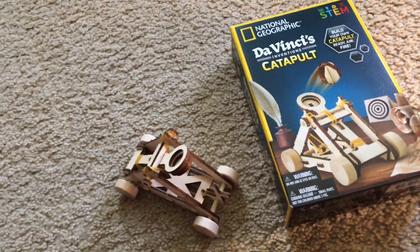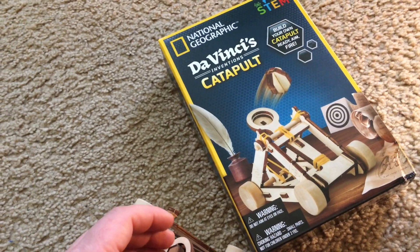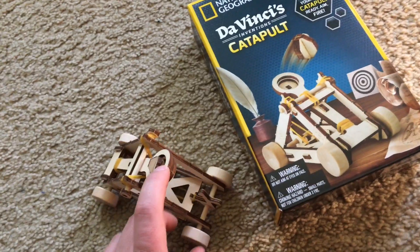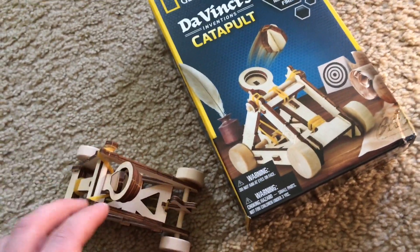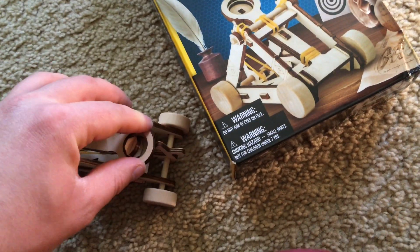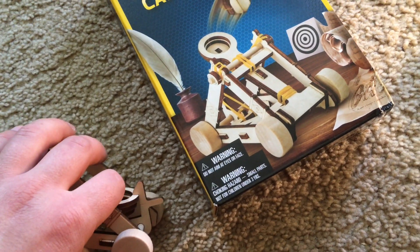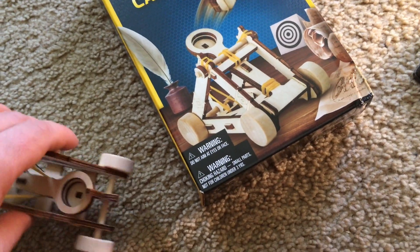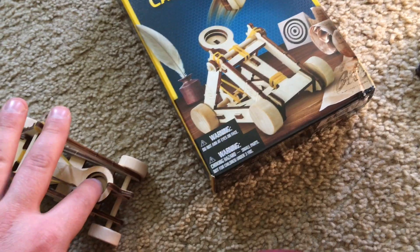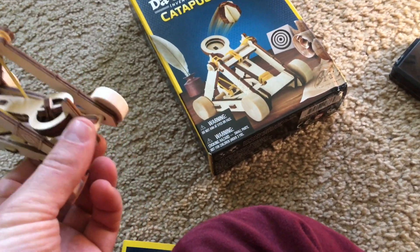I am going to show you how it works now. First, put a projectile on the end into the small bowl here. And then pull the catapult downward. Be very careful — do not let go until the holder engages. And now you can put the projectile on the end.